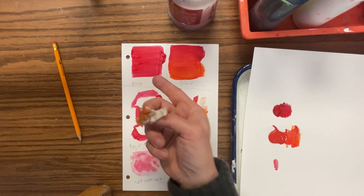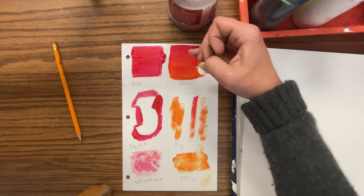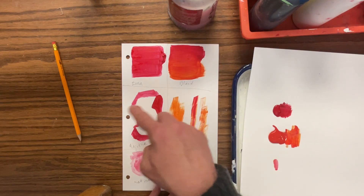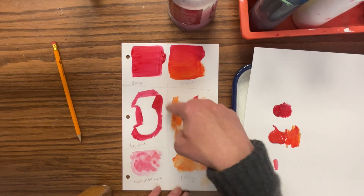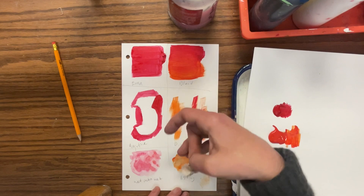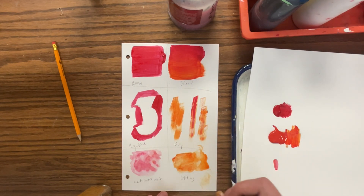So those are the six techniques. 'Even' is where you use your brush and evenly get the color across. 'Blending' is when you put one color at the top, another at the bottom, and blend them together. 'Negative painting' is when you make a shape and then paint around and out from it. 'Dry brush' is when you use a very dry brush and very dry paint to make scratchy marks. 'Wet into wet' is when you get your paper nice and wet and then use a wet brush and wet paint to dab it in. And 'lifting' is when the paint's wet and you use a paper towel to lift some of that color out. So that's all the techniques for acrylic paint.